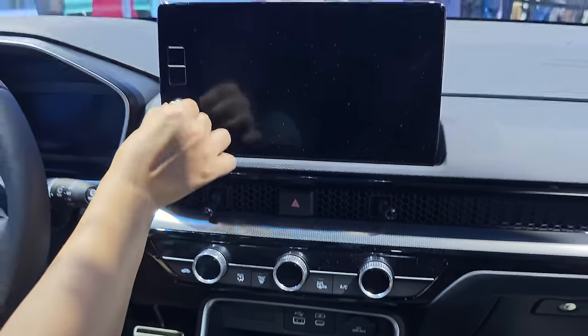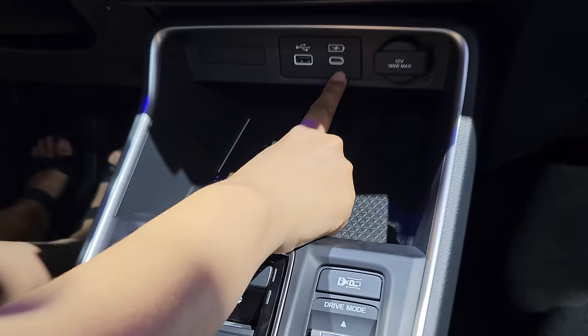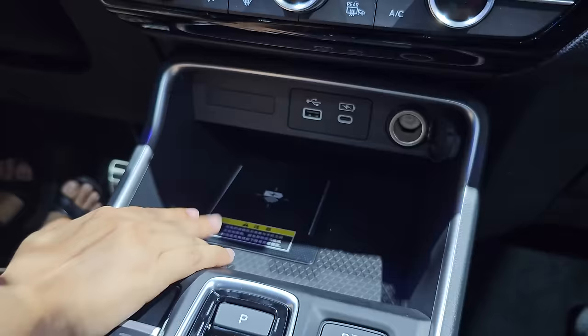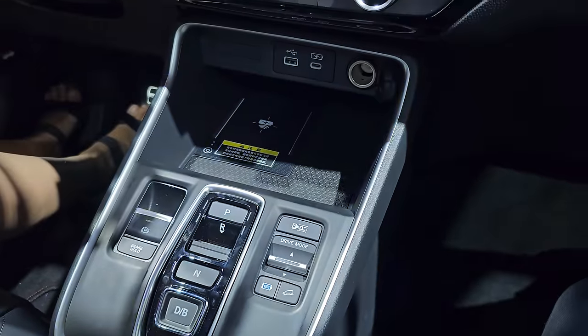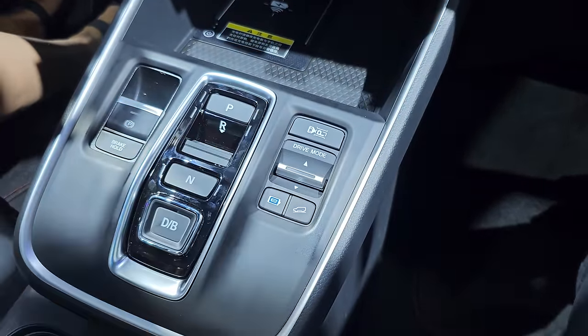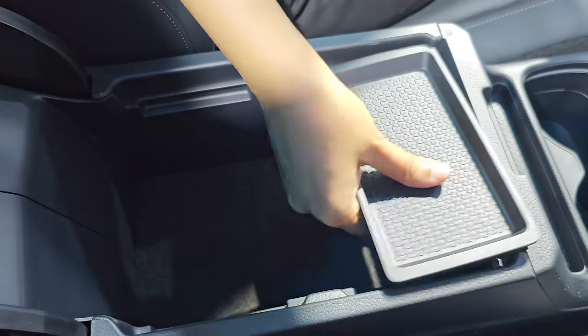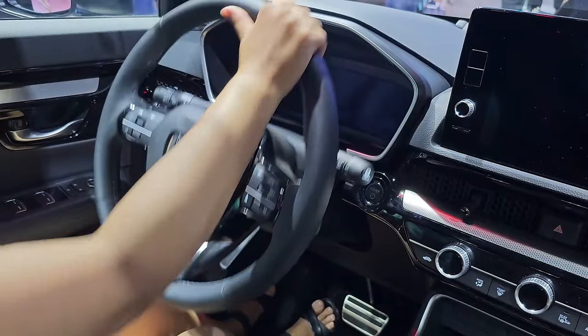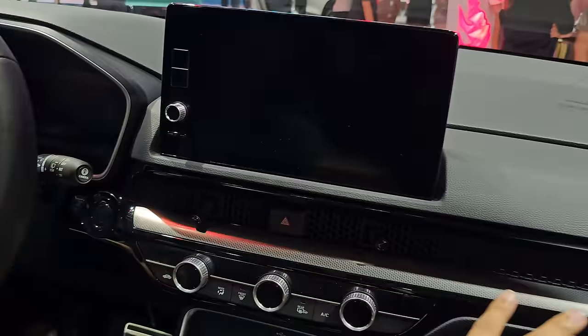Moving down, you have physical knobs for volume, temperature, and blower. Below that you have a Type-C port, USB port, 12-volt charging socket, and a wireless charger. The car features a Bose music system with eight speakers and an e-CVT transmission. There is a twin cup holder, hand rest, parcel tray, and a detachable tray. The steering offers tilt adjustment but is not telescopic. The glove box has a lock and small storage.